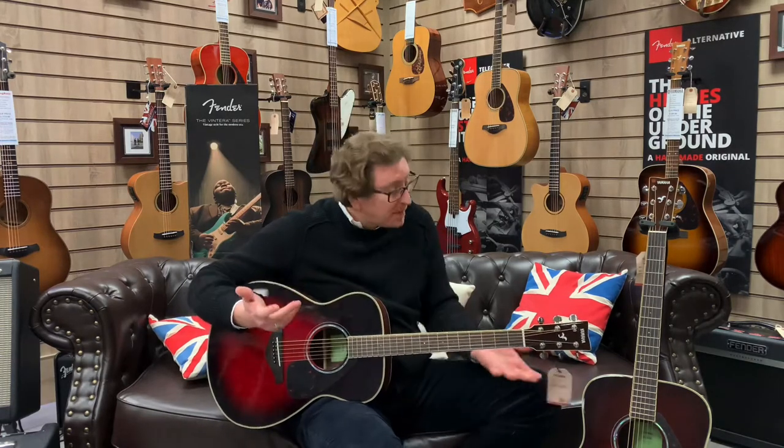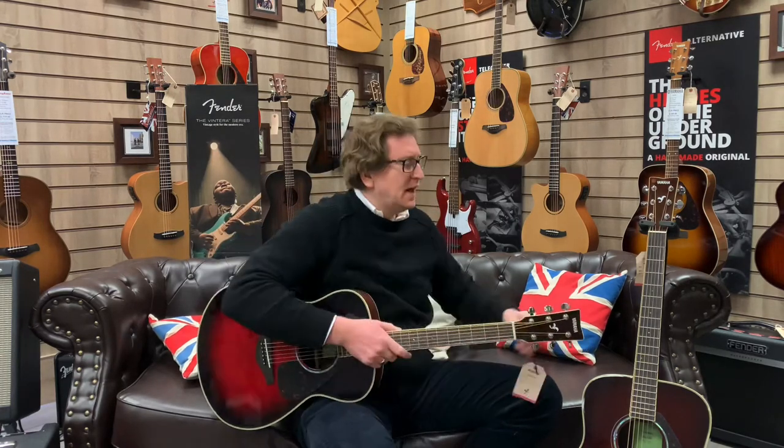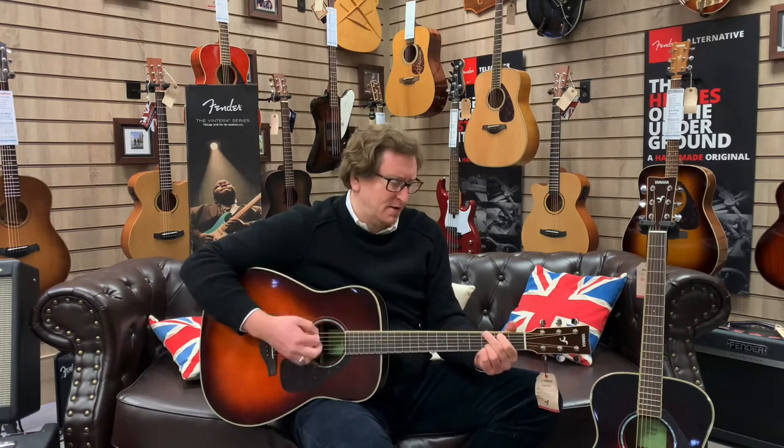It's great for fingerstyle and it works well for chord strumming too. Let's put this one down and go back to the Dreadnought — and it is personal preference. Straight away you can feel the difference. To my ear, there's a deeper tone. They're both really nice sounds but they are different, so there is definitely a difference between them.